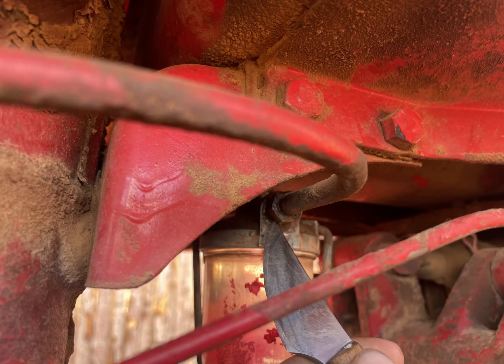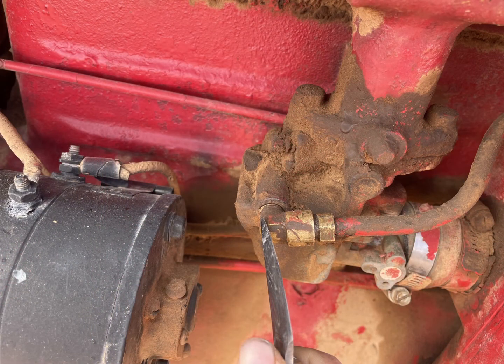I also cleaned out the line here — same thing, I just blew air through it, actually by mouth, but I knew that wasn't the problem so it didn't matter. I also checked this little elbow here that goes into the carburetor, and there's a little filter in here that I went ahead and cleaned. Be careful with it, don't break it, but I cleaned it pretty good as well. Again, for me, it was this fuel tank.